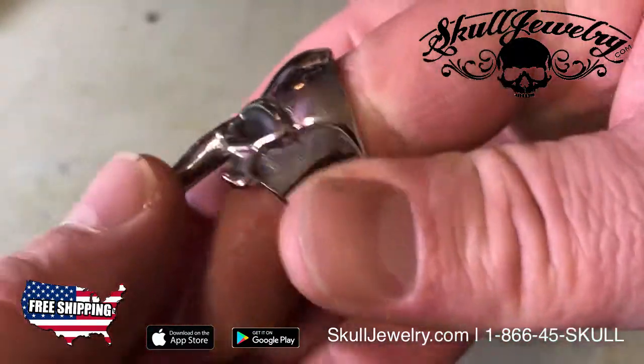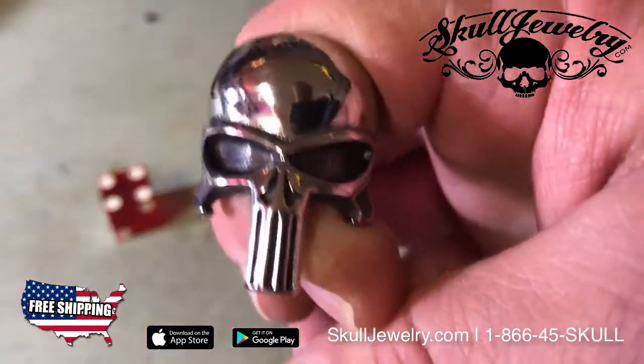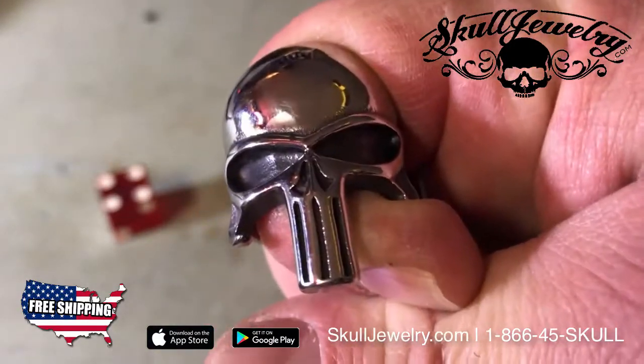We're based in Utah. Anything ordered before 2pm Monday through Friday and noon on Saturday goes out the same day. Again, SkullJewelry.com, or call us toll free and order over the phone at 1-866-45-SKULL.